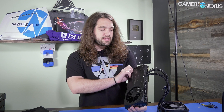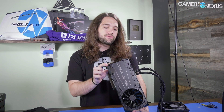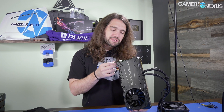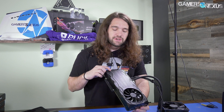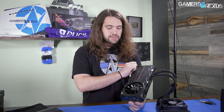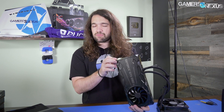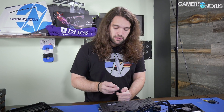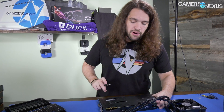So going over the basics on this one, the shroud is their new black plastic, very plain shroud. Personally speaking, I don't really talk about visuals much on products, especially video cards, but I did prefer the one that felt more like a metal shroud - the gray one that was very similar to the reference Founders Edition design. I thought that one looked a bit better, but not really an important aspect of a video card anyway, so no big deal.